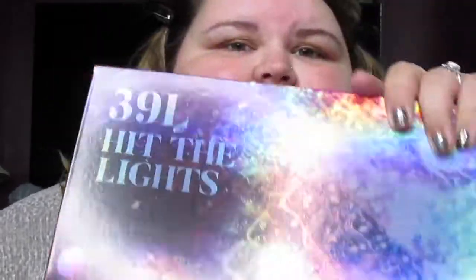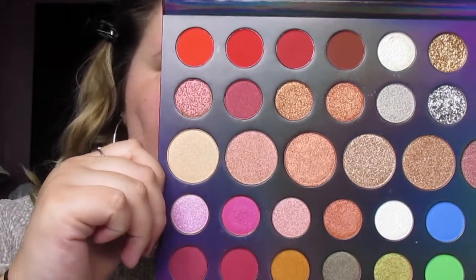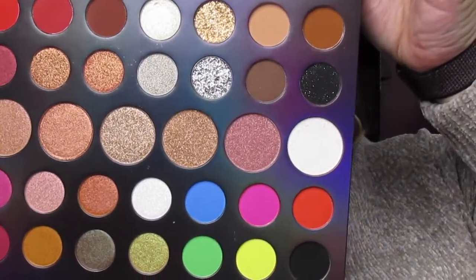Hey everybody, welcome back to my channel! Today we are going to get date night ready. I'm going to try to do a full cut crease — I've never really done one, so we're going to see how it turns out. I'm going to be using the 39L Hit the Lights palette. Let me open it up and show you all the gorgeous colors in here. I'm thinking about doing a burgundy with a silver glitter cut crease.